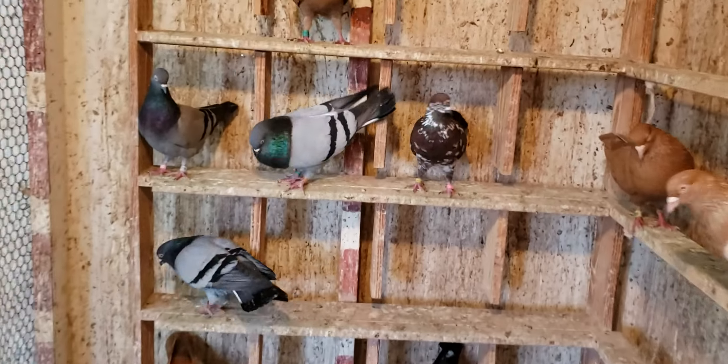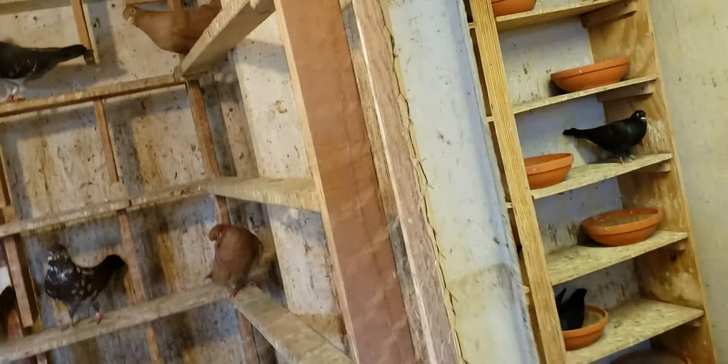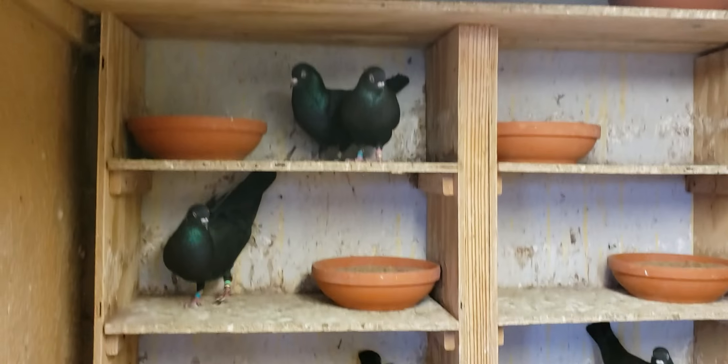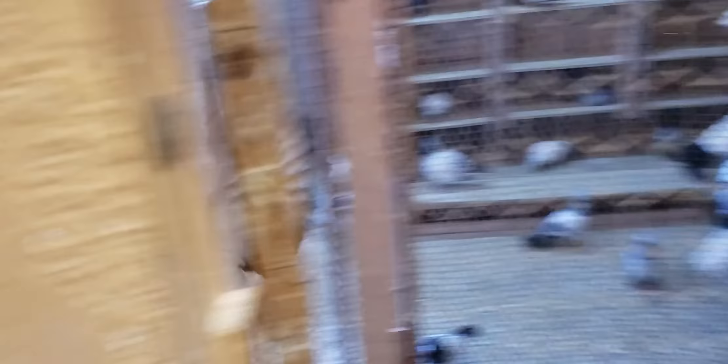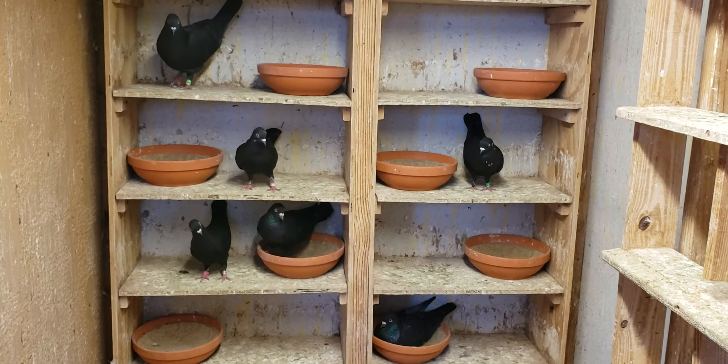All right folks, and there you have it. Always keeping my coop clean. I enjoy what I do — this is a labor of love, and this is what you should be doing too. Keeping your loft clean. For all those that are watching, thank you for watching my videos, supporting my channel as much as I support yours. Let's share some pointers and let's do it.